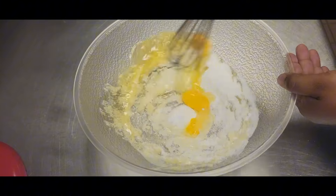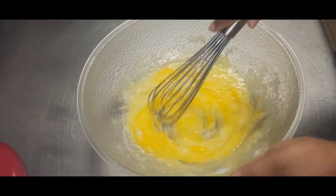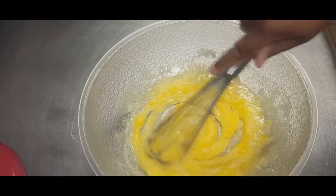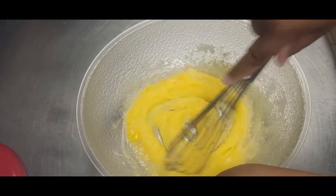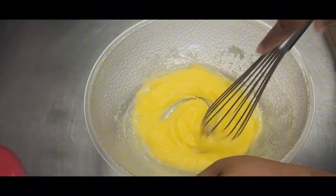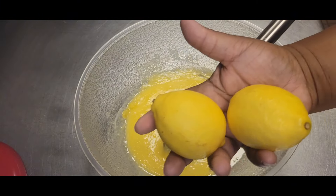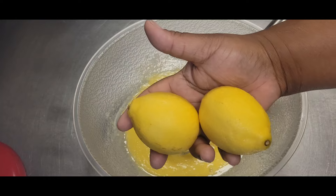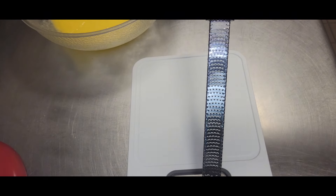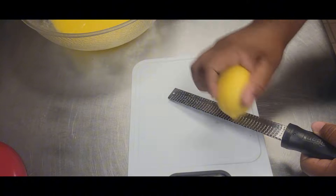I generally whisk this mixture for about 30 to 45 seconds just to make sure everything is mixed well before I move on to the next step. Once this mixture is whisked, we're going to go ahead and grab two lemons and zest them with a microplane. A microplane will give you a nice fine zest, which is perfect in these type of recipes.